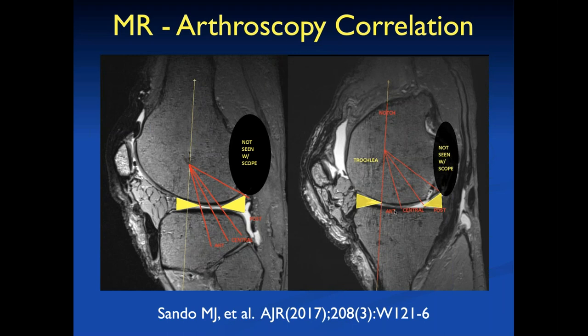We've done studies correlating MR articular cartilage findings with arthroscopic findings, and found very poor correlation. The arthroscopists could see the MR findings, and the radiologists could see the arthroscopy findings, but we had different counts, different sizes, and different locations of lesions. So one of the fellows took five cadavers into the arthroscopy suite, put suture anchors around the edge of articular cartilage visible arthroscopically using standard portals, then MR scanned and disarticulated the knees to look at gross pathology.